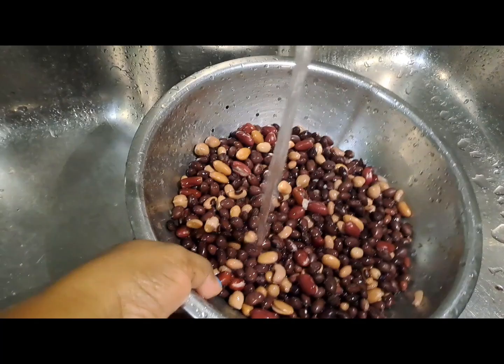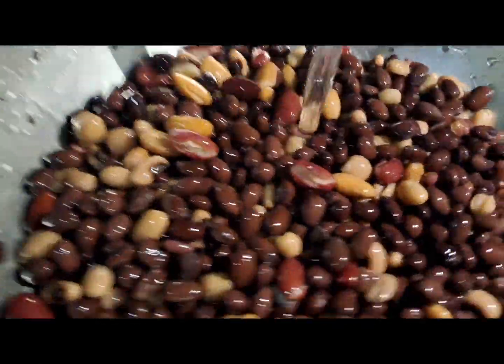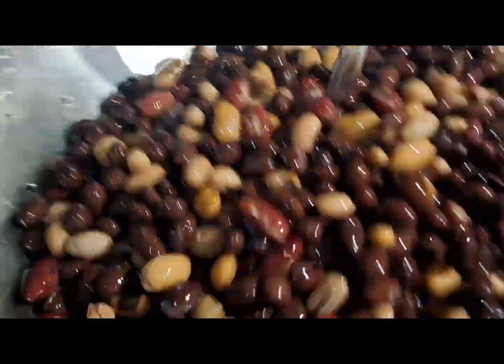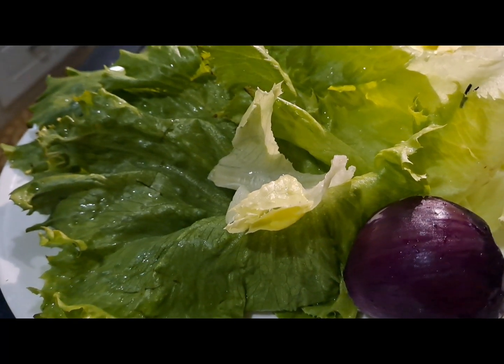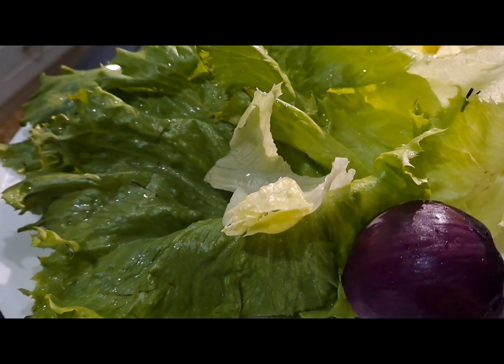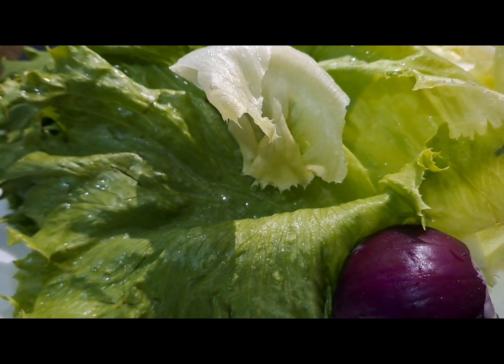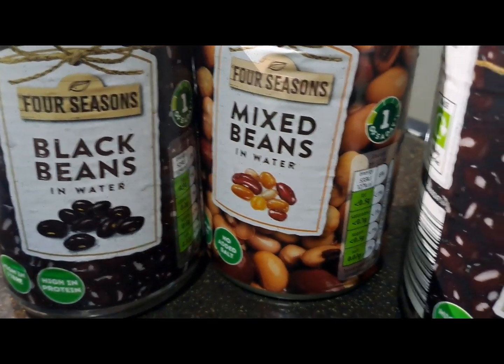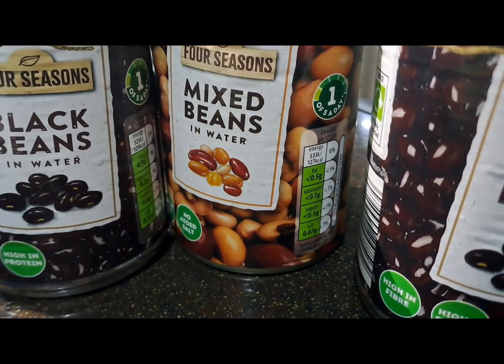I decided to make some salad, so I did my beans — I did some canned beans, a nice little mixture of those. I got some veggies, and the only veggies I could find in my fridge were onion and lettuce. By the way, these are the beans that I use — a really nice mixture.